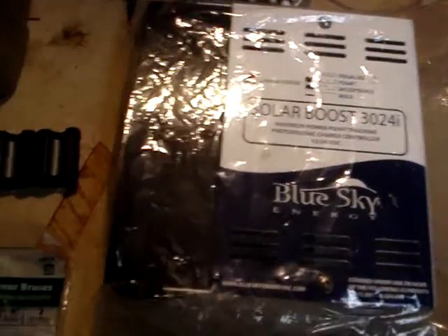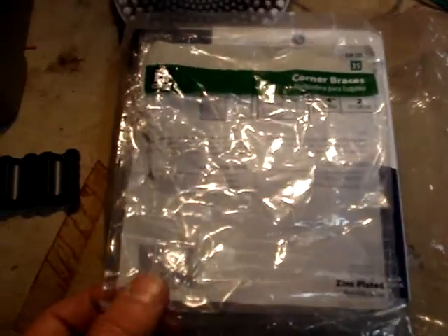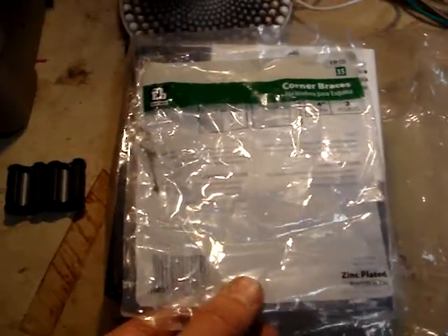Here's the hardware I'm going to be using to mount the solar panels onto the roof — pretty inexpensive, just about three bucks at the hardware store.